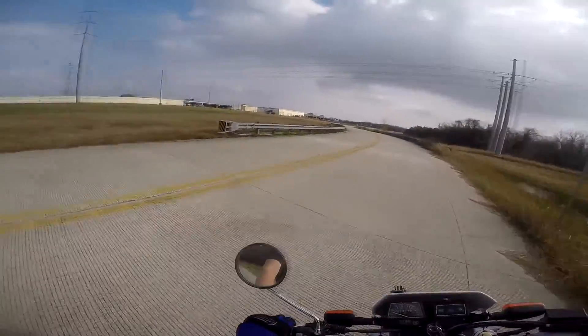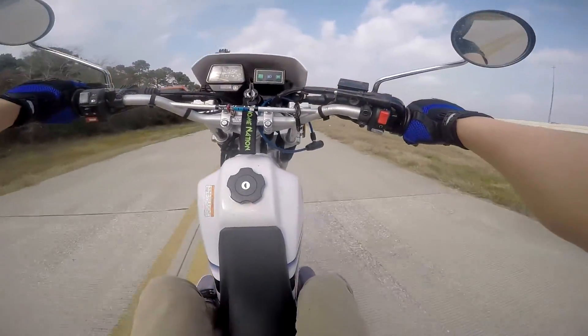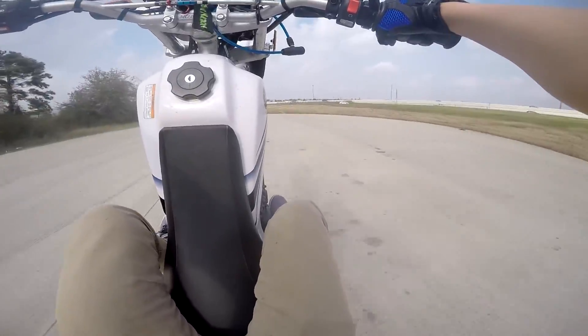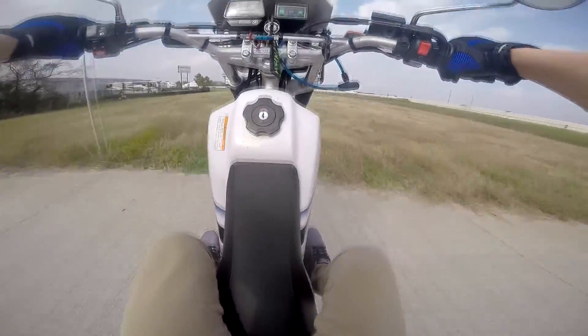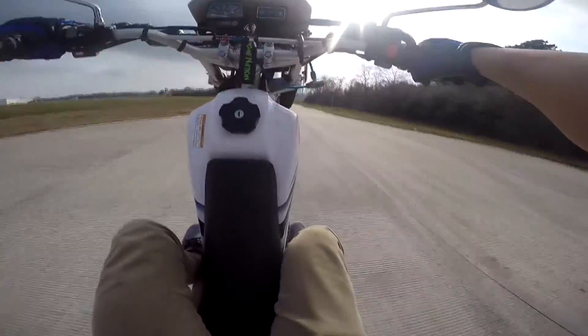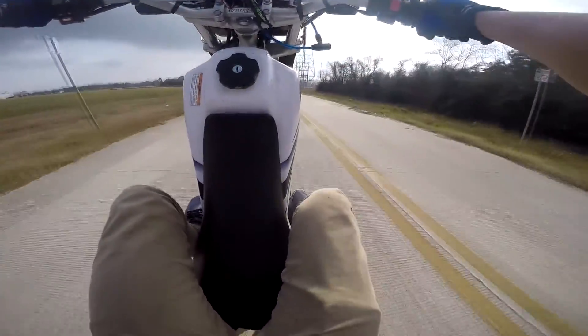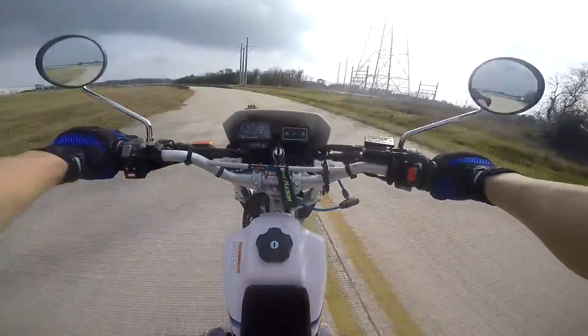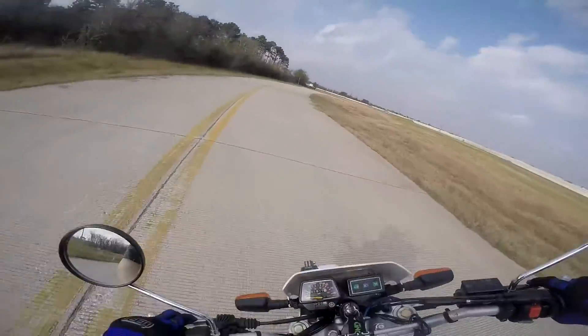Got them balance point wheelies on point dog. If I just have a day like this where I just go out and practice them, I do really good — like that one right there. That was a good one, huh? I'm getting better at these things.